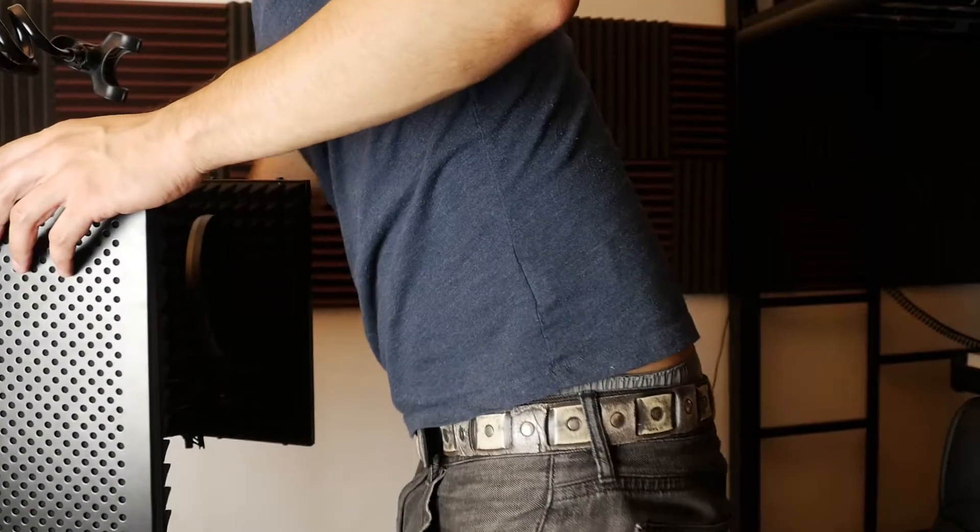I'm also planning on getting a subwoofer soon. Additionally, I have a mic gobo here — a mic shield for the microphone — which provides some extra protection for getting your space acoustically treated.